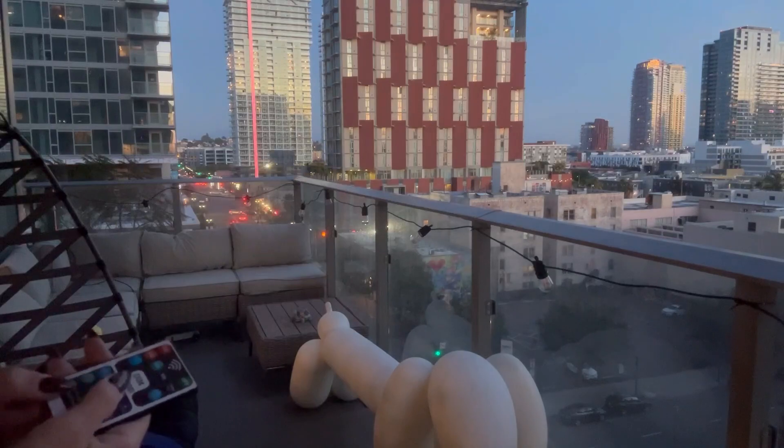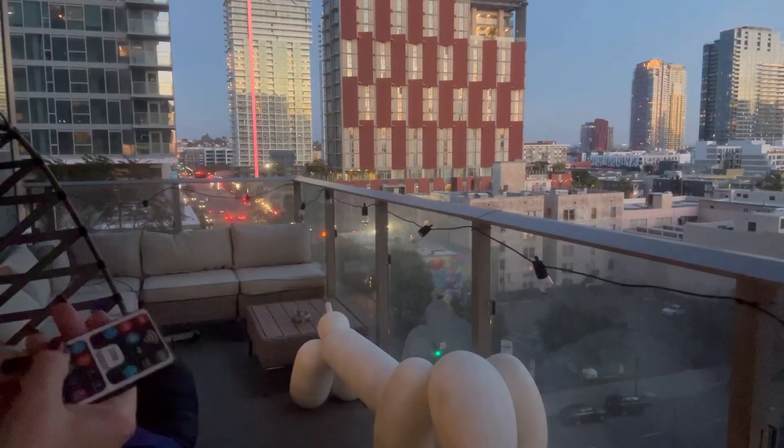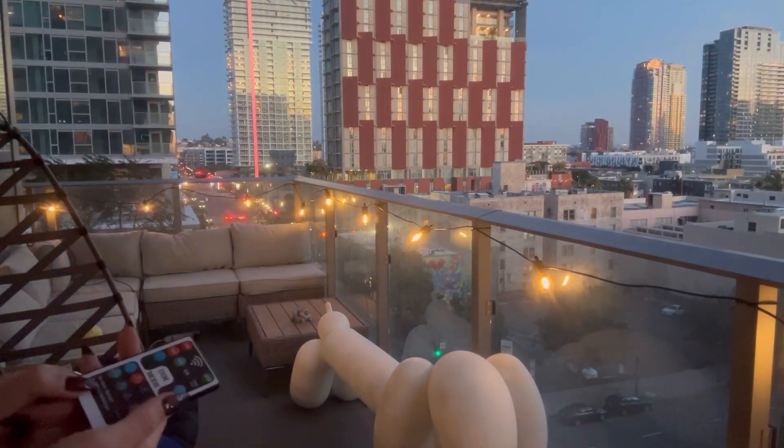Let's see what the slow flash looks like... fast flash... burst flash... fade in and out.